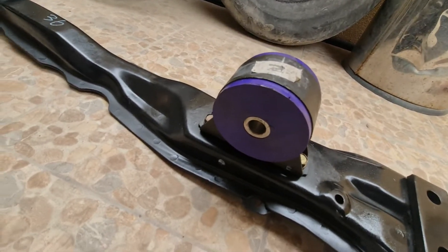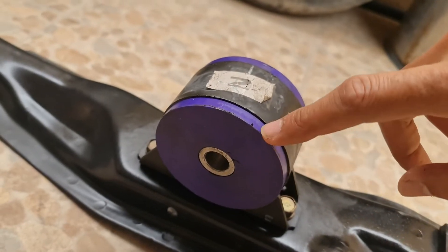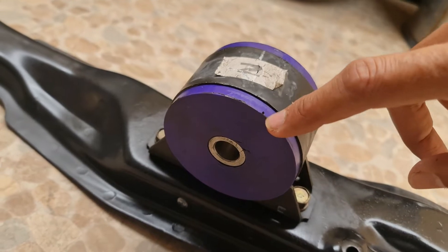This is the crossmember after replacing the bushing. I installed the PowerFlex bushing.